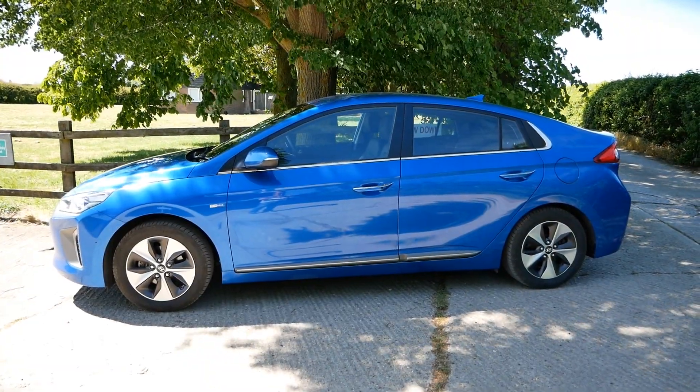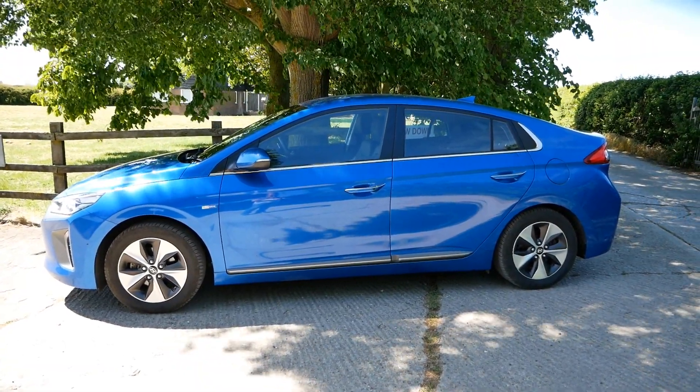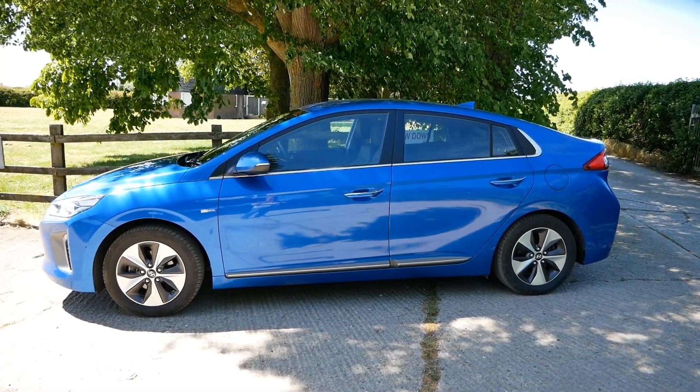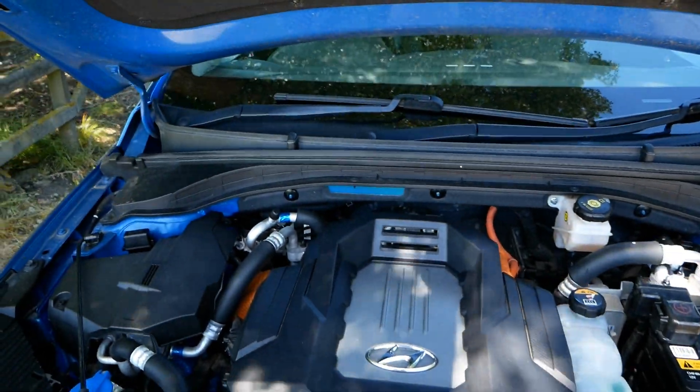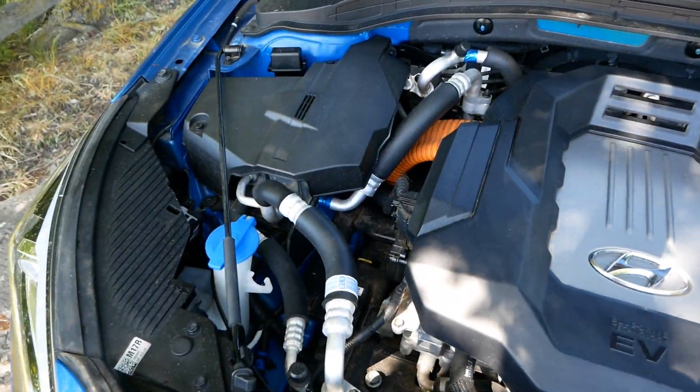This car is a 2017 Ioniq Premium SE with the 28kWh battery pack. You don't get any gas struts holding up the bonnet, so you have to use the old-fashioned bonnet stay.